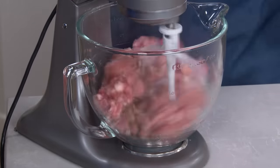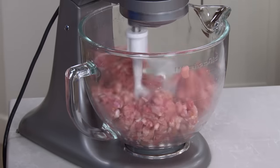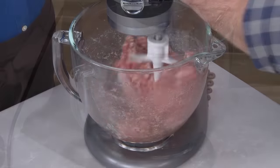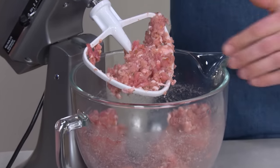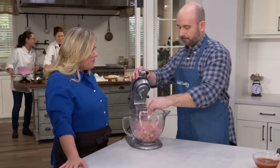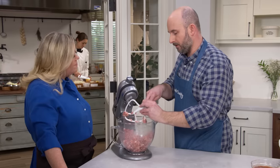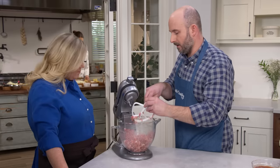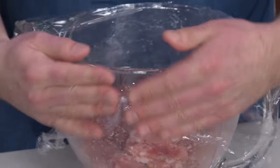We're going to mix this on low speed for 60 to 90 seconds until it all comes together. The stand mixer does a great job of distributing the fat evenly throughout the meat, and it also helps stretch and link those proteins so you get that sausage chew. The sausage is taking on a real tacky texture — that's exactly what we're looking for. We're going to let this sausage marinate in the fridge for at least an hour, covered with plastic wrap, so the flavors can really soak into the meat.